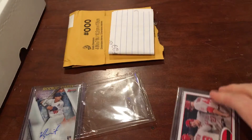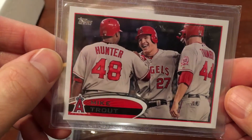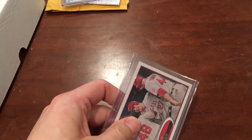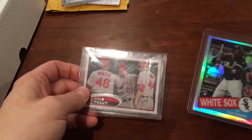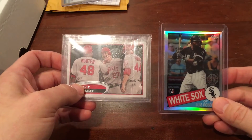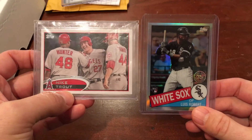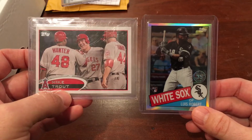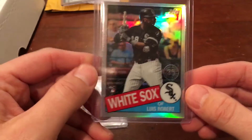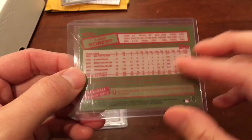And then I got another version here of this Mike Trout 2012 card. Why is this significant? It's going to be one of my two prizes for the 400 subscriber giveaway. I thought this would be a nice combination of cards for the giveaway. So the winner of that contest will win this 2012 second year Mike Trout card, as well as this nice Luis Robert Topps Chrome 1985 insert — very, very nice.